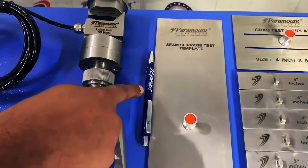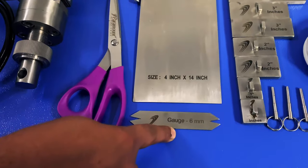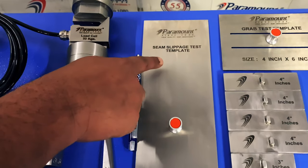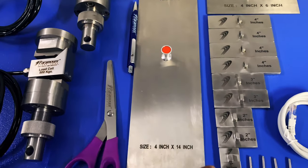This is the marking pen for marking the samples. This is the six-millimeter gauge for the seam slippage test. This is the seam slippage sample cutting template for accurately cutting samples adhering to ASTM D-5034 and ASTM D-1683.